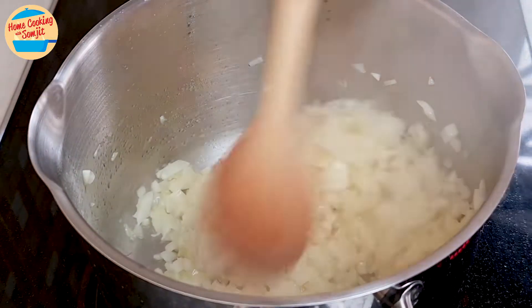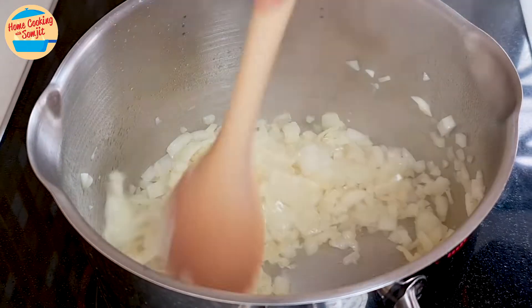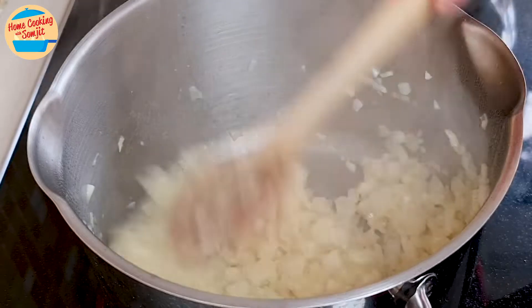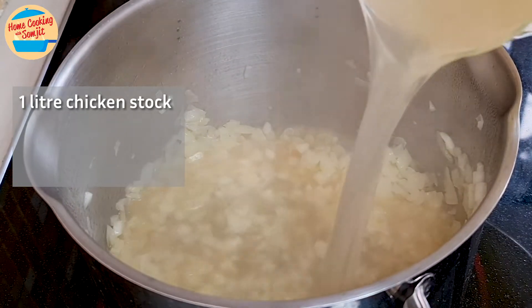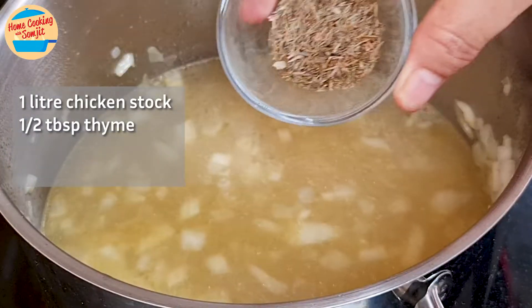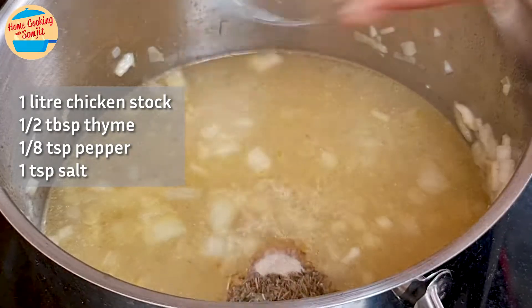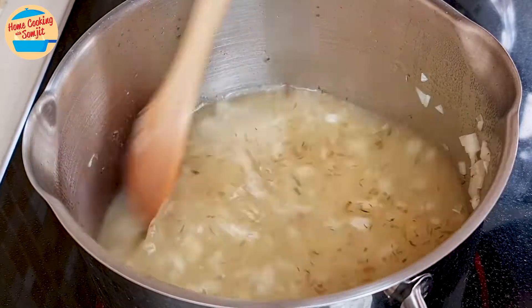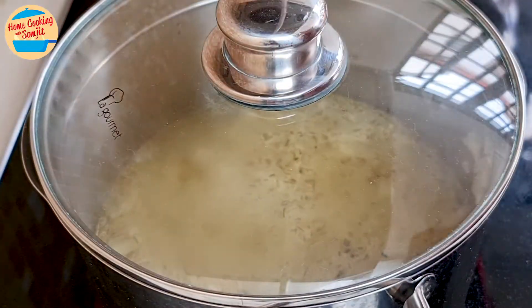Stir occasionally to prevent burning at the bottom of the pot. After 3 minutes, the pot is very fragrant. Add 1 litre of chicken stock, 1.5 tbsp of thyme, 1/8 tsp of pepper, and 1 tsp of salt. Stir to mix all the ingredients.